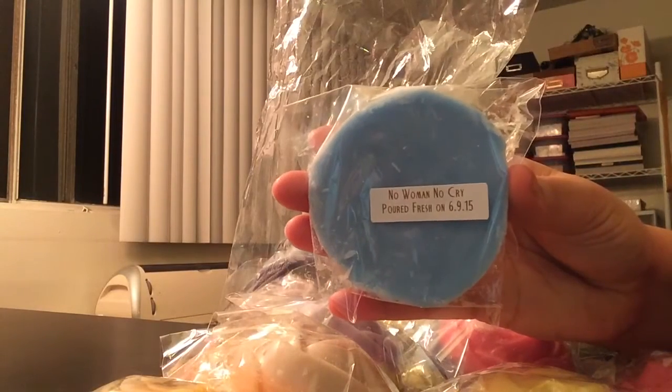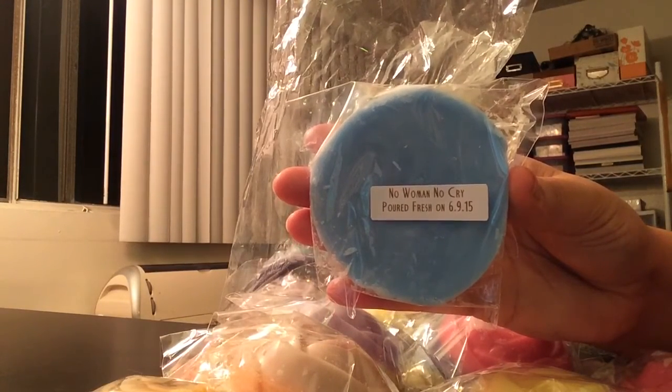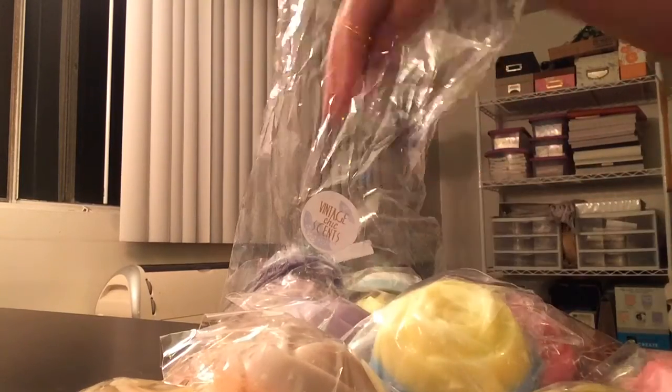And this is No Woman, No Cry, which is Camu Camu and Fresh Coconut. I imagine this is going to have a little bit of a fresh scent to it — which it does. I definitely get the fresh coconut. I'm not sure what the scent description is for Camu Camu, but it's kind of fruity and fresh. It's pretty good, but it's not overly sweet.